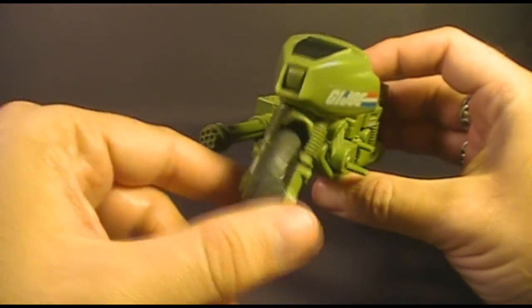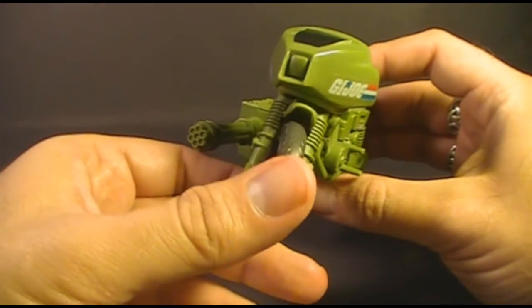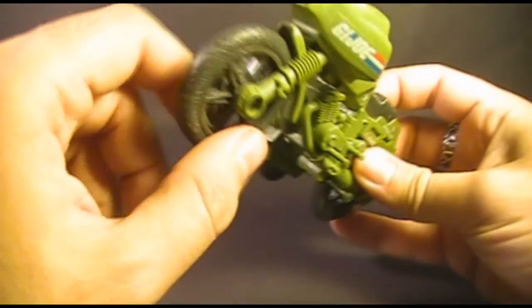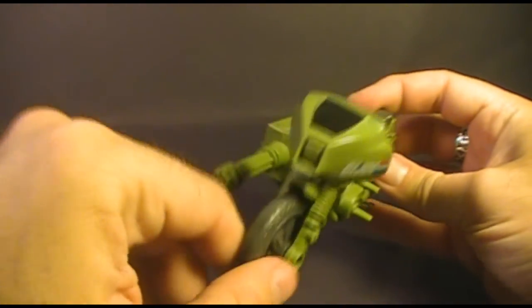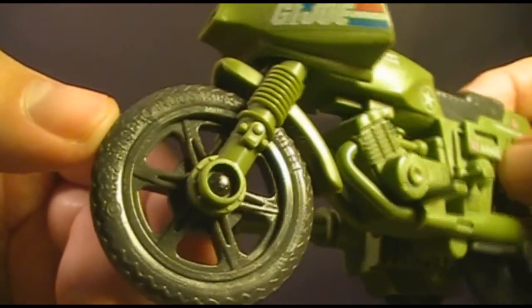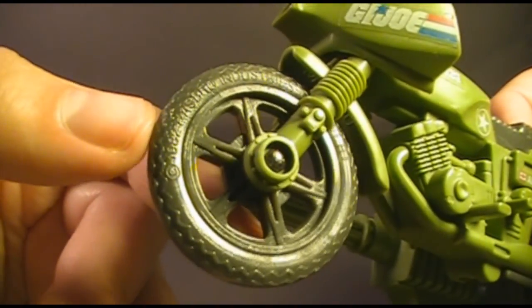The front wheel turns a little bit — not too much — and that's a nice feature. I'm actually glad it doesn't turn too much, otherwise it might not roll straight along the ground. Just a little bit of turn in the front wheel is fine. One thing I like about the tires is that on the side they don't say Goodyear or anything like that; instead they have Hasbro's copyright information.